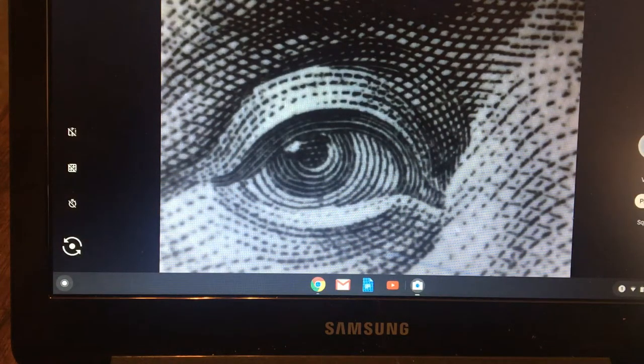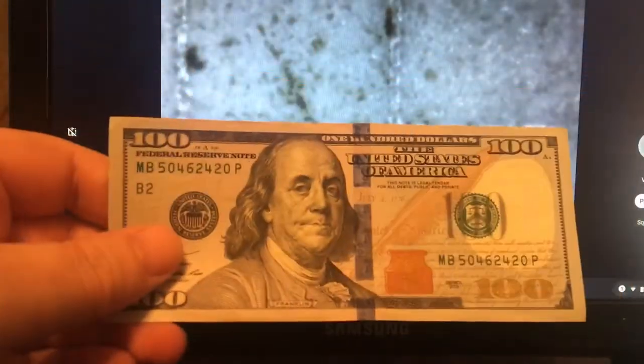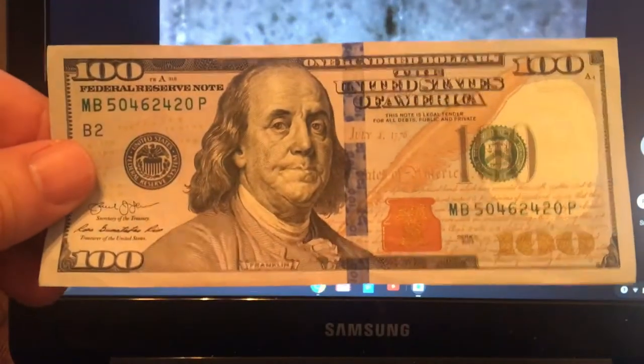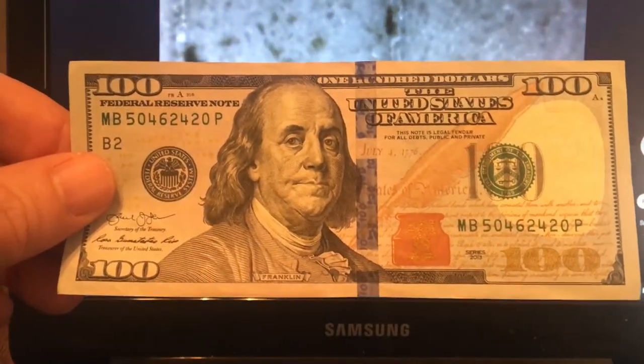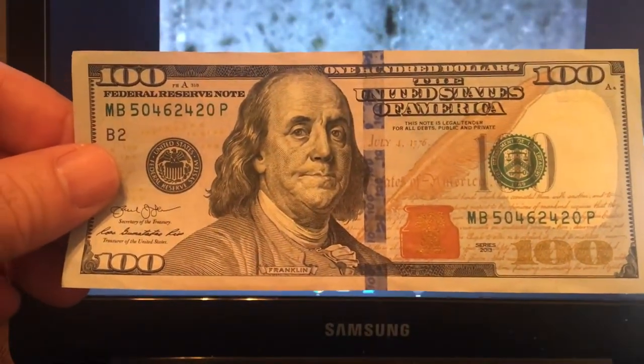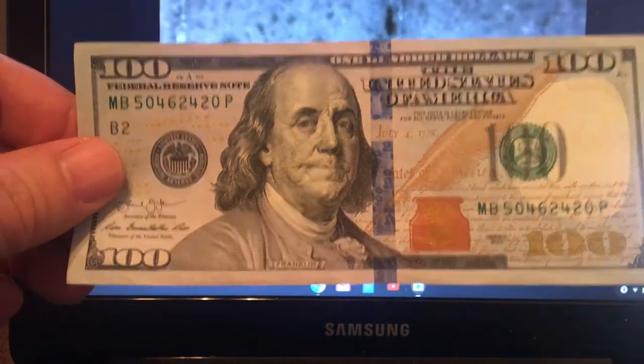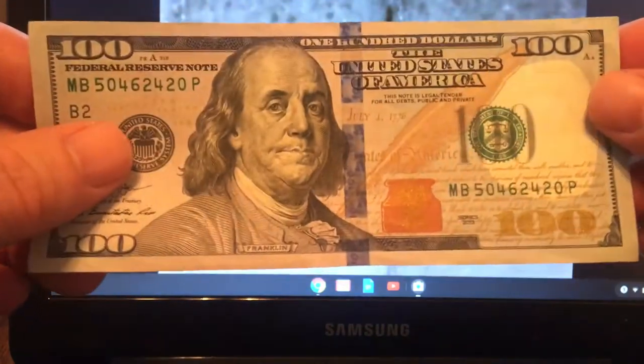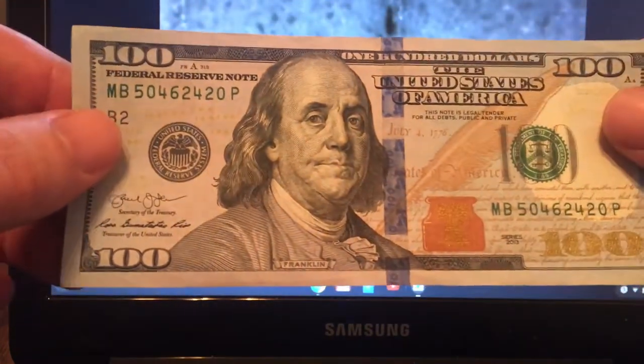Hey guys, welcome to another weekend update. No $1,000 search today — that'll be on Thursday. Just putting up something on the weekend to show you I'm still here. I decided this week I was going to show some of the anti-counterfeiting measures on a $100 bill, so that you understand if you have a real one or a counterfeit. The bill is actually loaded with all kinds of neat counterfeit-detection features, so let's take a peek.